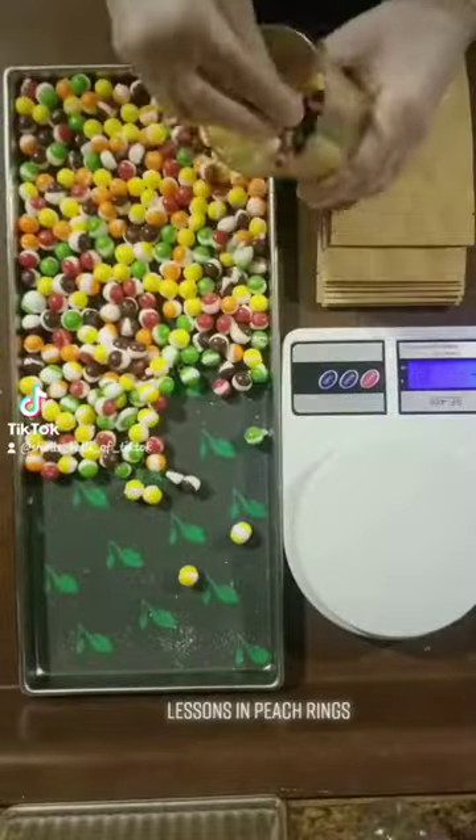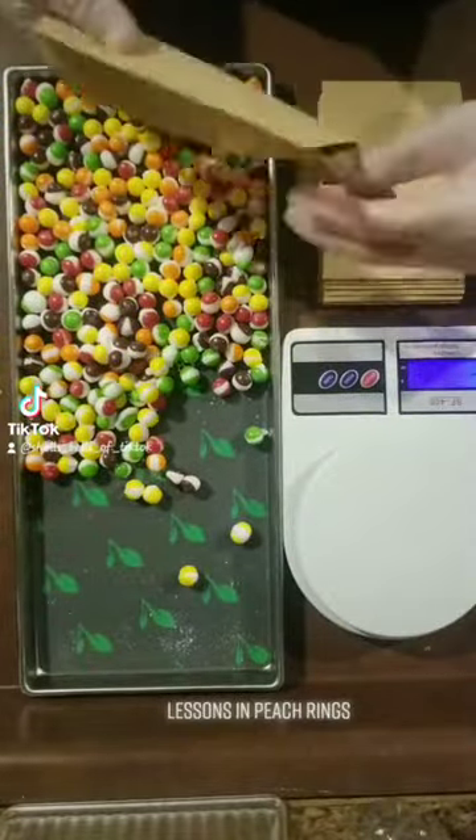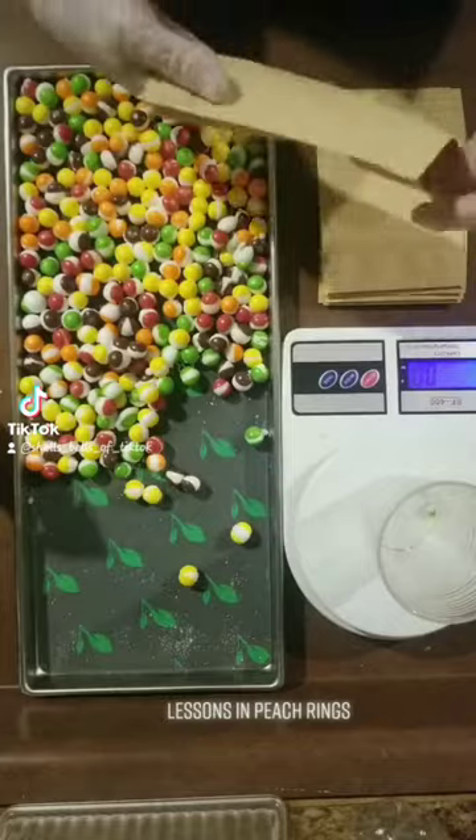Here we go though. Luckily I also freeze-dried some Skittles with this batch — Skittles saved the day!